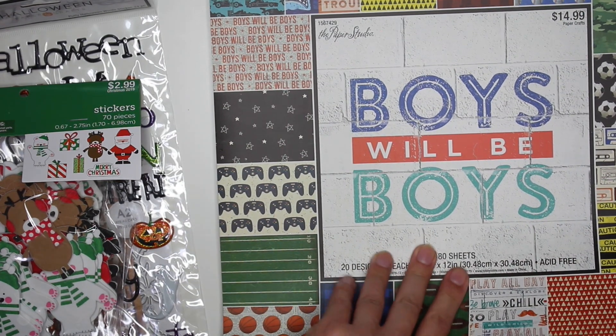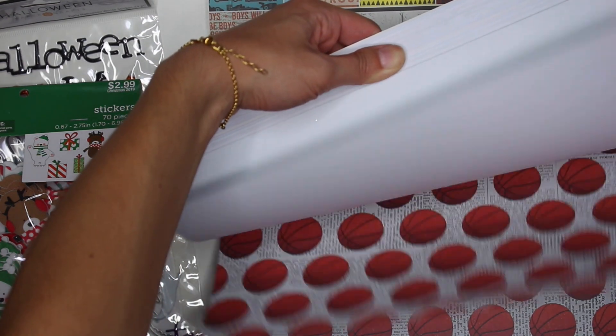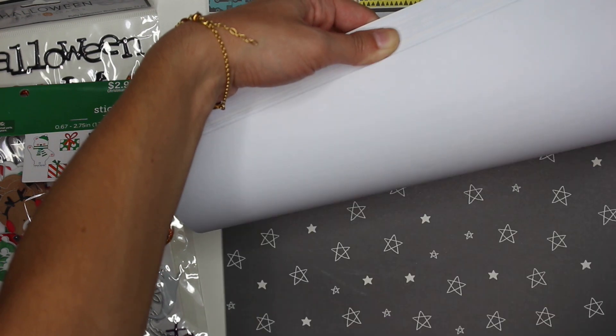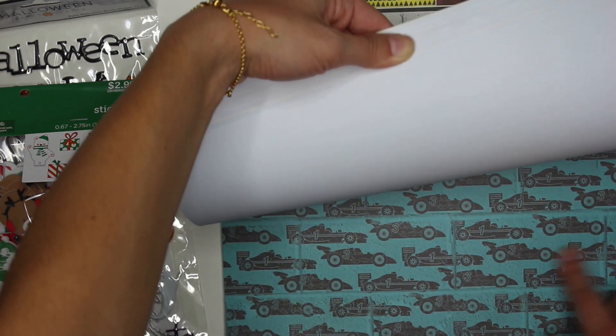This was 40% off and it has some sports on here — basketballs, which I actually need to create a basketball card this weekend, a football field I think, video game controllers, some stars, and one that just says Boys Will Be Boys. You also have cars.